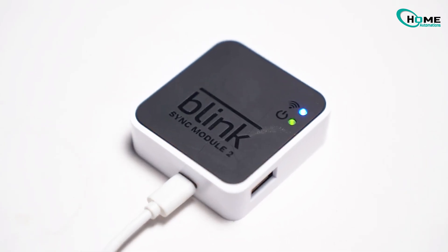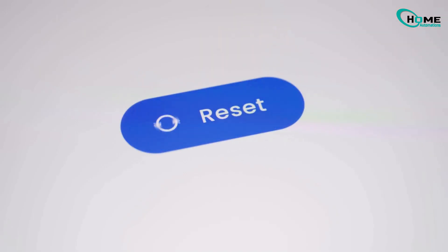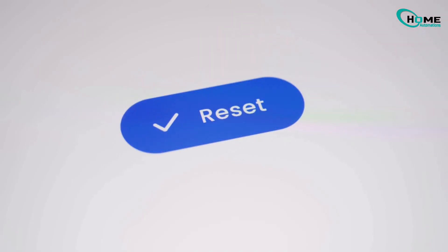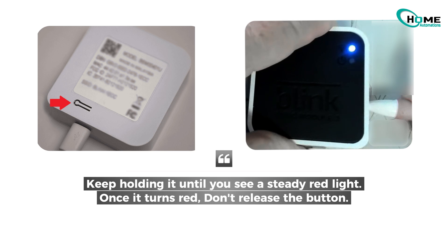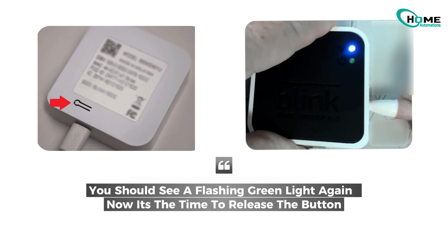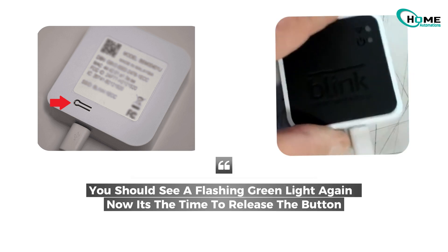If your sync module is still blinking green, try this soft reset method that worked for many users. Take a small paperclip or pin and hold the reset button on the sync module. Keep holding it until you see a steady red light. Once it turns red, don't release the button — just hold it for a few seconds until you see a flashing green light again.